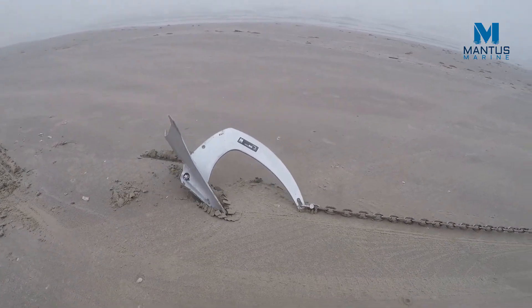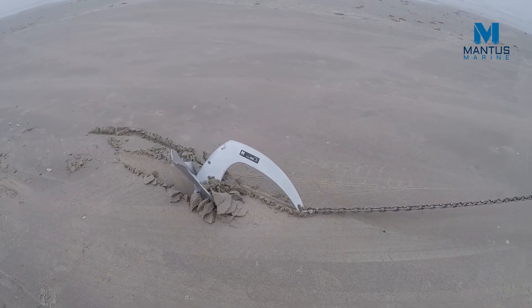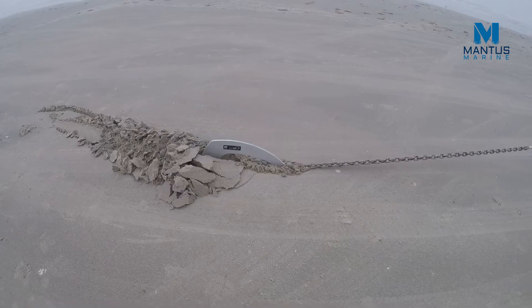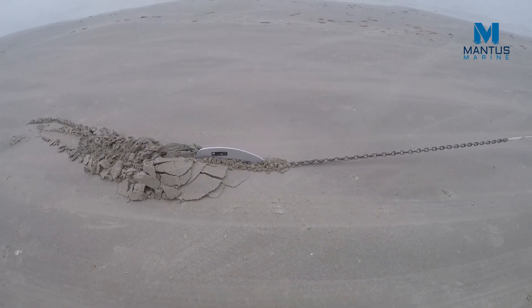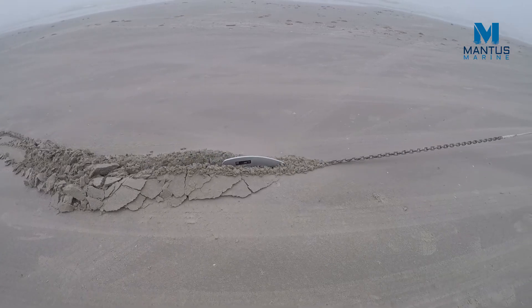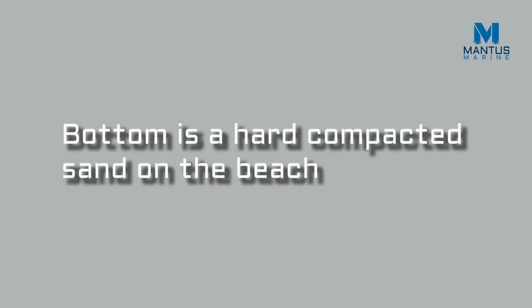This is Greg with Mantis Marine. Today we are going to compare the setting ability of the Mantis M2 anchor to the Rocna Original. Both anchors weigh about 13 pounds, so this should be a pretty fair comparison. The bottom is hard pack sand as we have seen in our previous test videos, and for the first pull the scope will be 10 to 1.